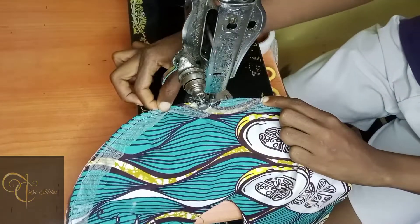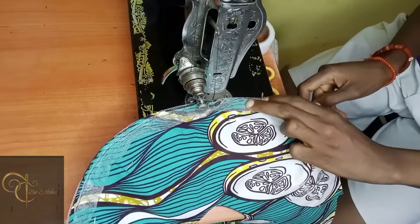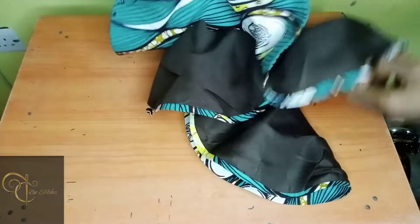I sew three quarters of an inch — it's not up to half an inch. That's what I sew when sewing down my crinoline on my flay material. It's that straightforward and easy.